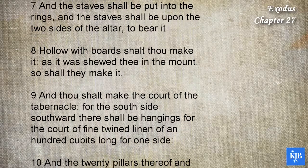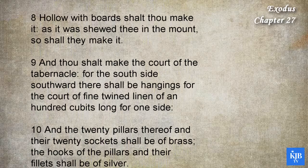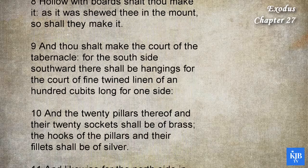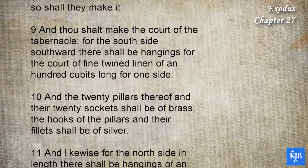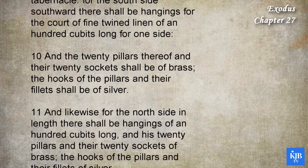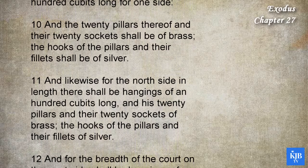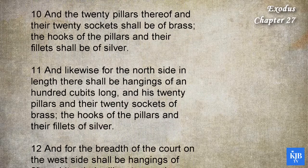And thou shalt make the court of the tabernacle. For the south side southward there shall be hangings for the court of fine twined linen, of an hundred cubits long for one side. And the twenty pillars thereof, and their twenty sockets, shall be of brass. The hooks of the pillars, and their fillets, shall be of silver.